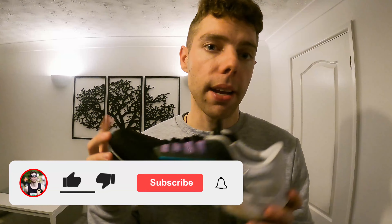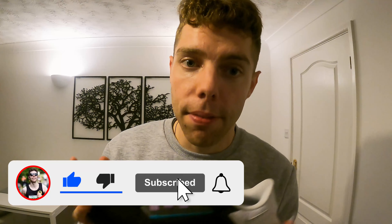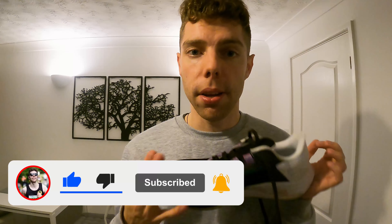That's my review of the Nike Pegasus 38s. If you agree or disagree, or there's anything I've missed that you wanted to know about these trainers, let me know in the comments. To my subscribers, I will see you for more reviews and more tips and tricks on the way soon — thank you.